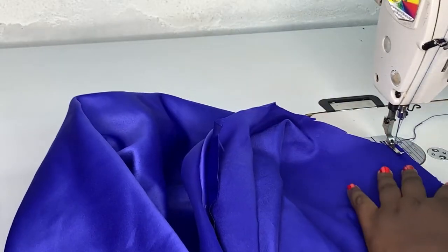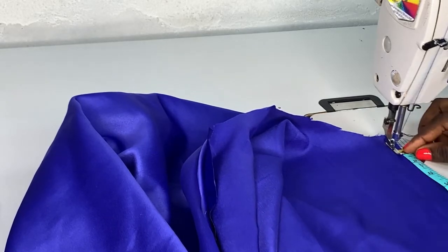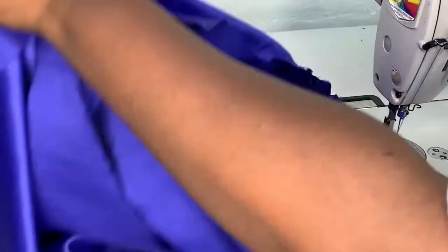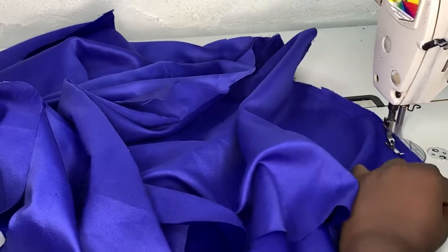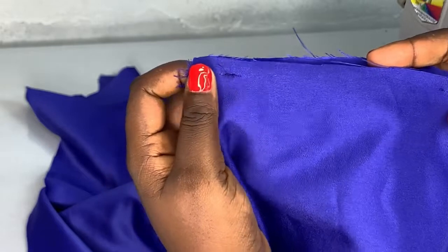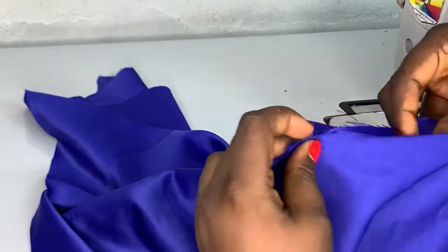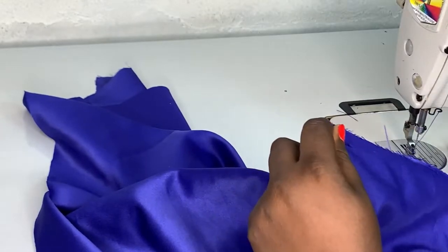Now let's head to the sewing machine. First I'm going to join the pocket side, basically joining one side of the cut. I'll start from the beginning, about 1.5 inches downward, then measure the length of the pocket as I want, leave that place open, and continue joining to the other hem. You can see the pocket side is still open — I did not sew that place closed.